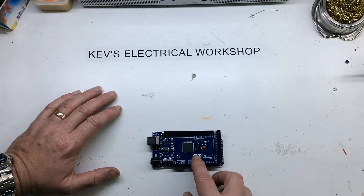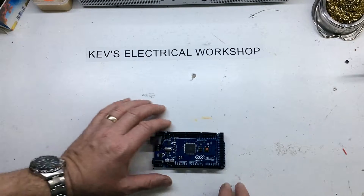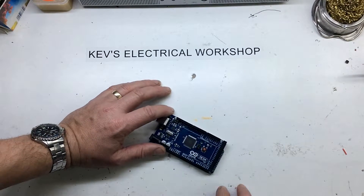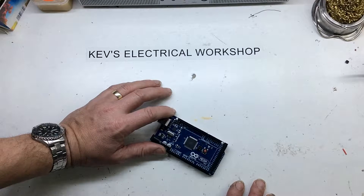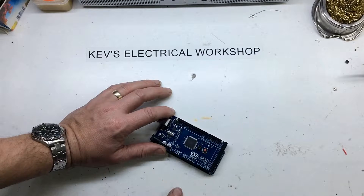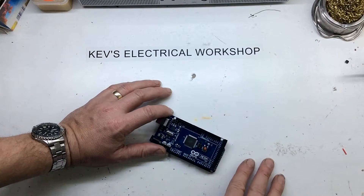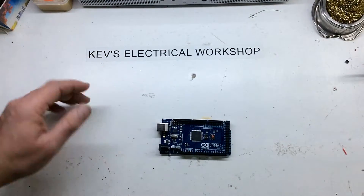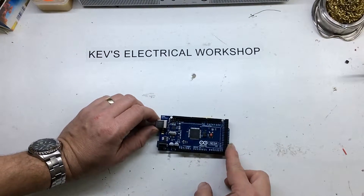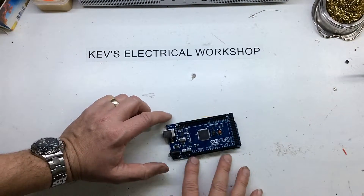But then obviously programming would be by the connector here, so you would need the — I can't remember what it's called now — the little ICSP connector. Normally you have the bootloader in, just plug it into the USB port and program. Easy as that.